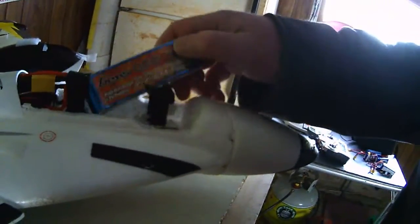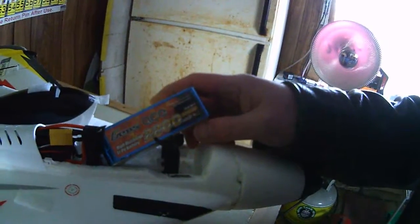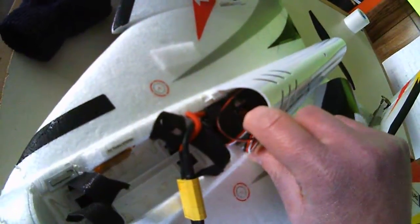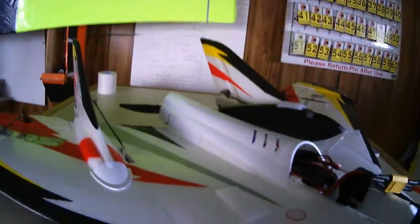I am running a Genzase 4S 2200 25C — that's all that was, it's 25C. Inside we've got — I don't know if you can see this — an Exceed RC Proton 60 amp ESC. And way deep down inside, we've got an Orange RX 6 channel, $7 special. And it works great.